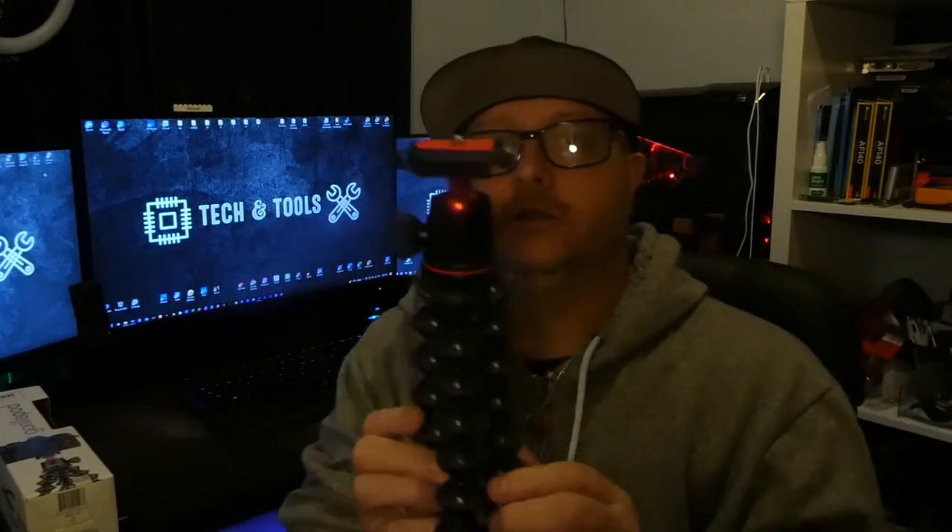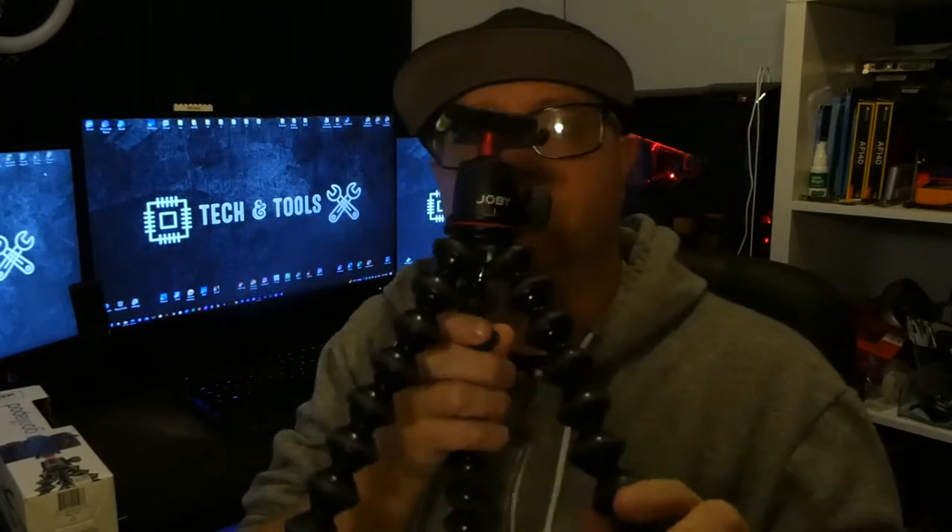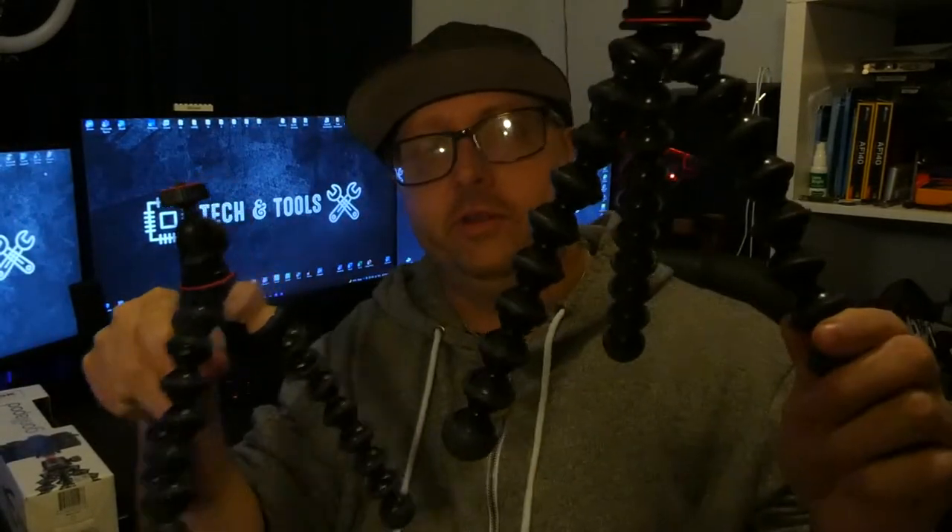The GorillaPod 3K - got to unbox this quickly. Got some instructions and all that. I have had it open already, but here it is. Now if you've never used a GorillaPod, they're fantastic little tripods. As you can see, you can get little brother versions and big brother versions - there are all sorts available.